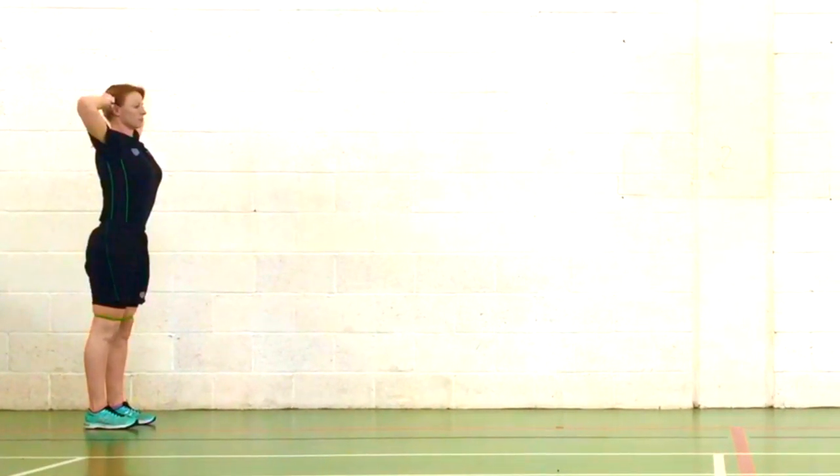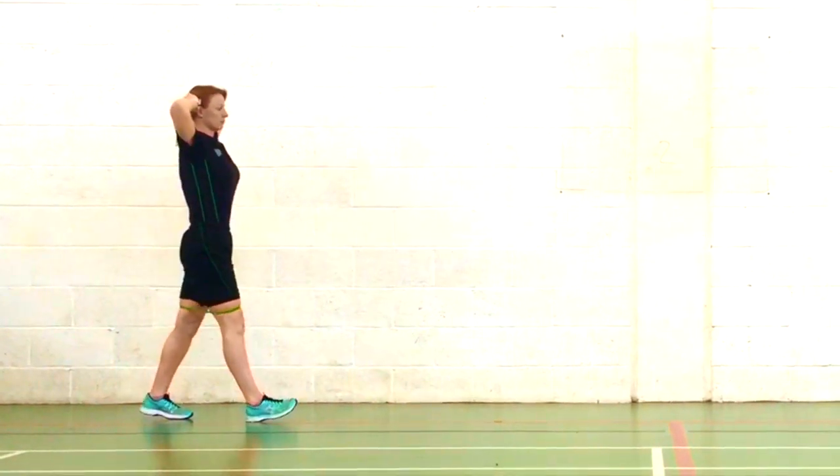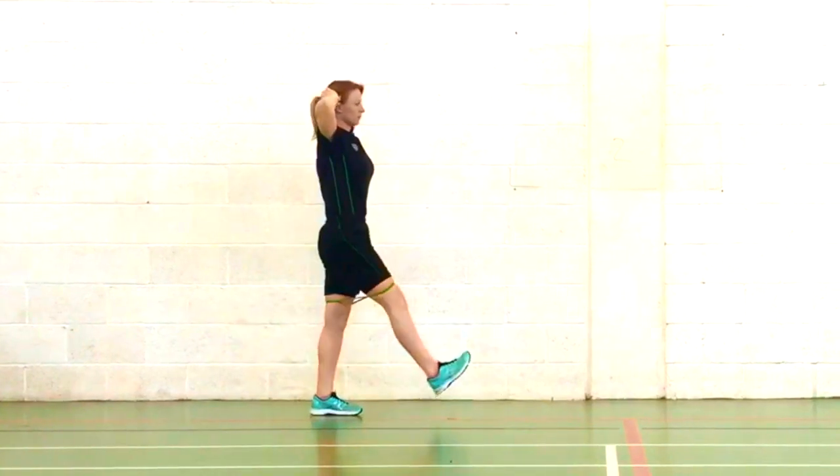Maintain your good core posture and begin to step forward, maintaining your balance and avoid scissoring your legs by crossing one foot over the other.